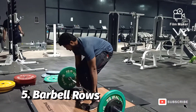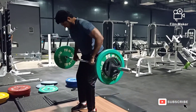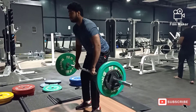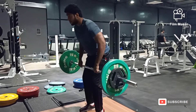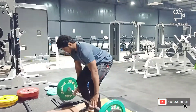Our fifth variation in today's workout is barbell rows for the back. Here I am using a cambered barbell. You can use a normal barbell if you feel the weight is too heavy for you. I am using an overhand grip in order to avoid involving the bicep in this movement. If you want, you can use an underhand grip also.